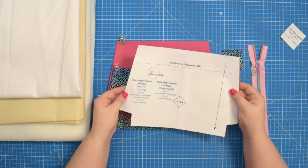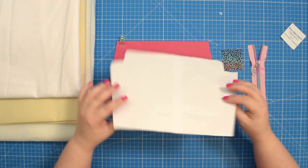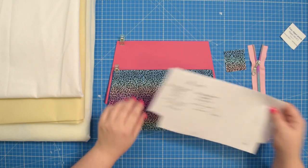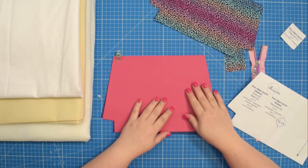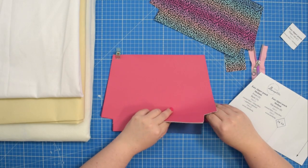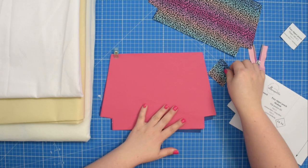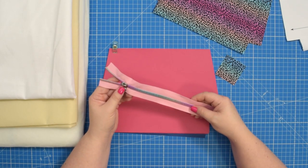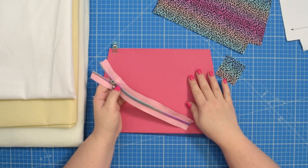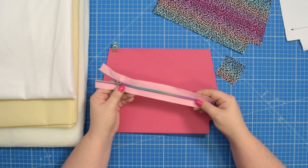To do that, take the main pattern piece and fold it along the dashed line and then cut it to size. You will also need to cut two pieces for the front and back from external fabric and also from your lining fabric, and one piece for the zipper tab from external fabric. You will also need a number five zipper — I'm using a continuous zipper today. The length of the zipper will depend on the size of the pouch; you can find the correct measurement in the sewing instructions.